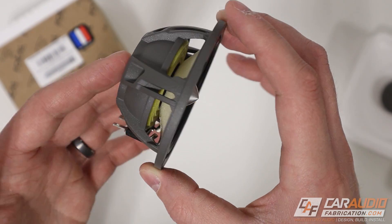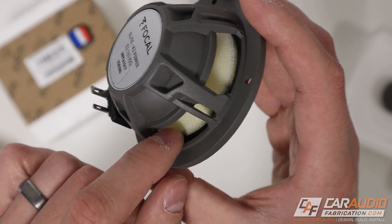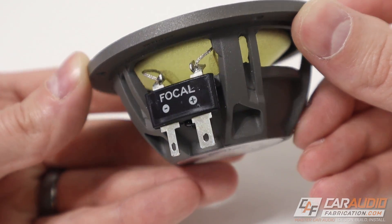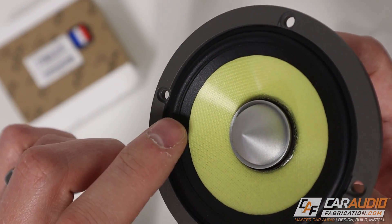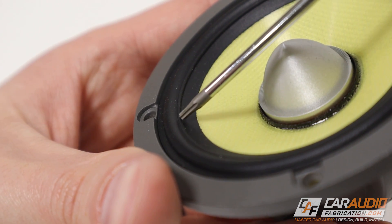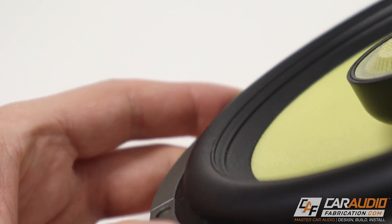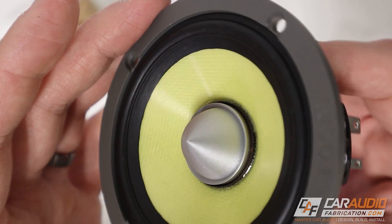Looking at the backside, this cone material is composed of an ultra-light foam structure sandwiched between a thin layer of Kevlar aramid fibers and a layer of glass fibers. Another thing worth noting is on the inside edge of this rubber surround — this is Focal's TMD surround, which stands for Tuned Mass Damper. According to Focal, it controls unwanted resonance and helps provide a clean neutral midrange with low harmonic distortion.